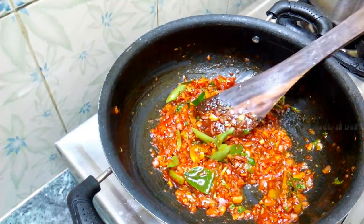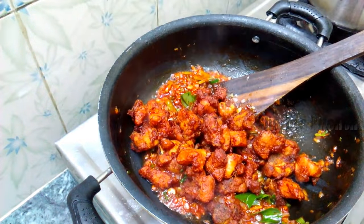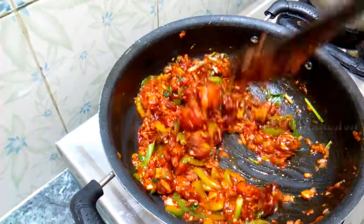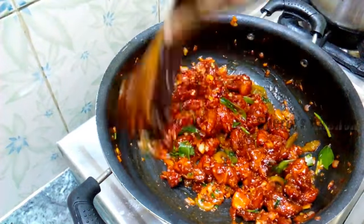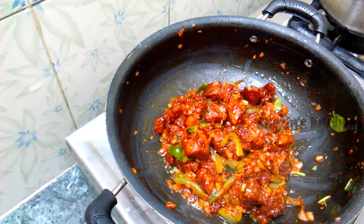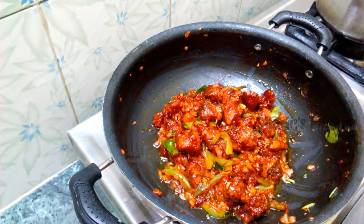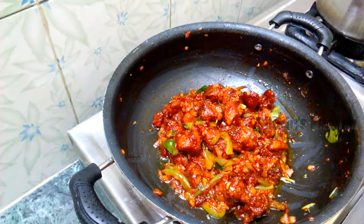Add the chili. This is how you make it easy. Please like, share, and subscribe.